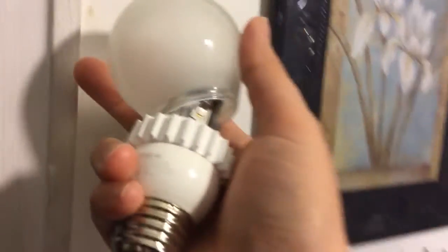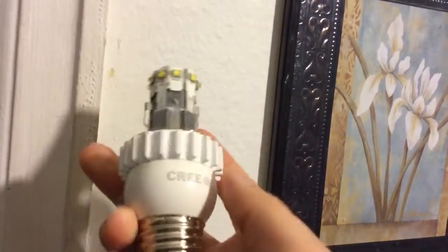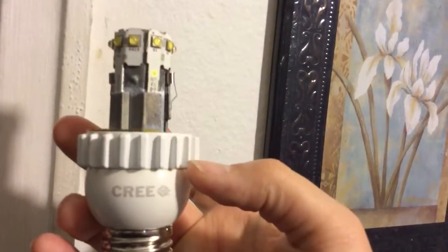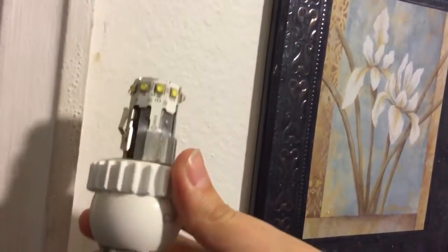I just wanted to share. Let's see what the inside looks like — the inside of these Cree bulbs. Whole pack. I think I got about eight of them. I got two more in the breezeway that are burnt out. This totally sucks.